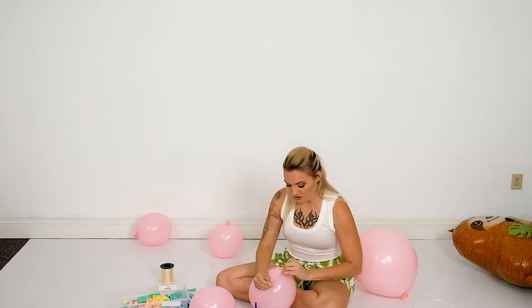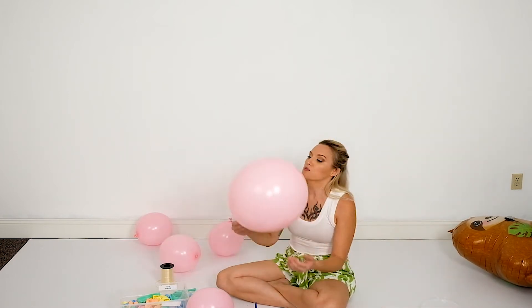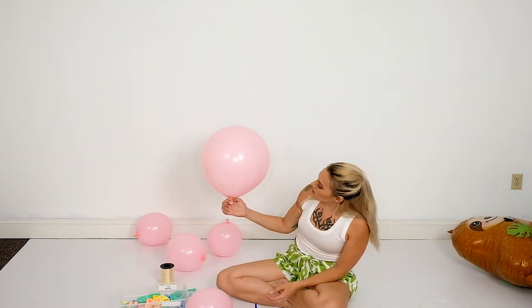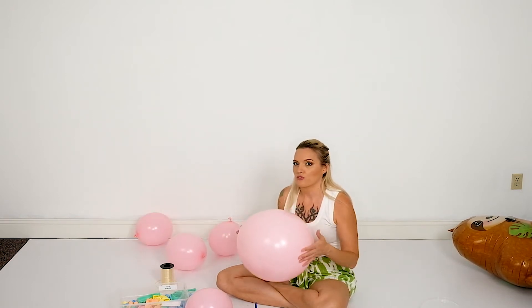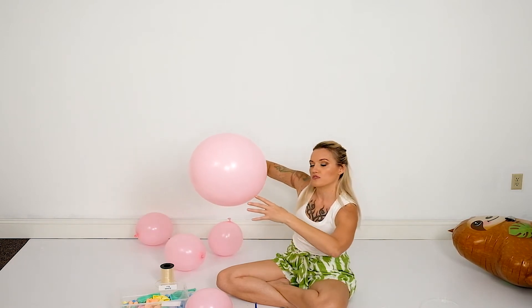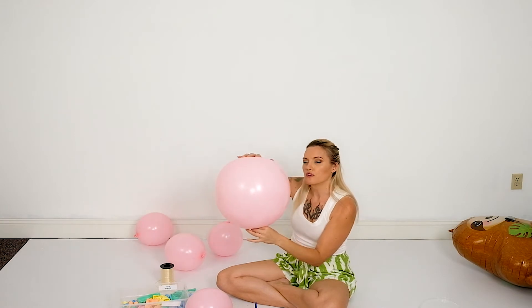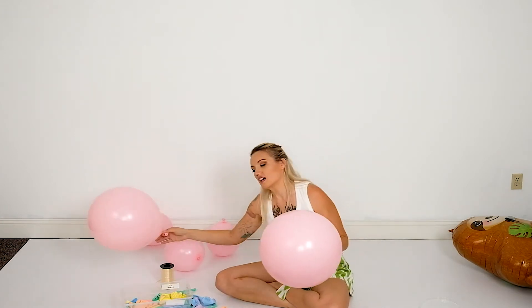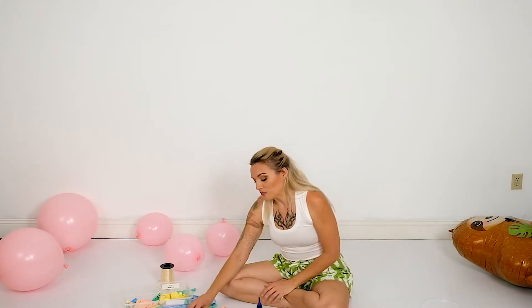Somewhere between these two sizes — you do want some that are a little smaller and some slightly larger, because you'll have certain spots where a different size balloon is going to fit better. Now for the 16s, I filled this one pretty full. You don't want to super underfill these because then you lose some of the fullness. You can really tell when a balloon is getting as full as it should be when it starts getting really oblong — that's when you want to stop.